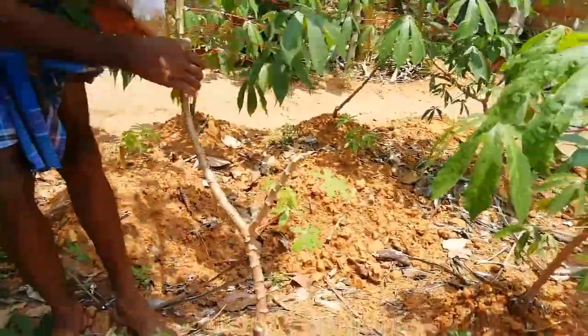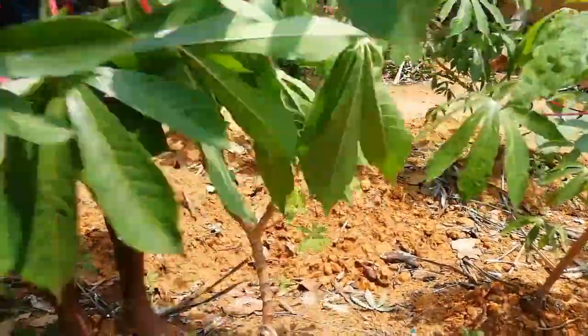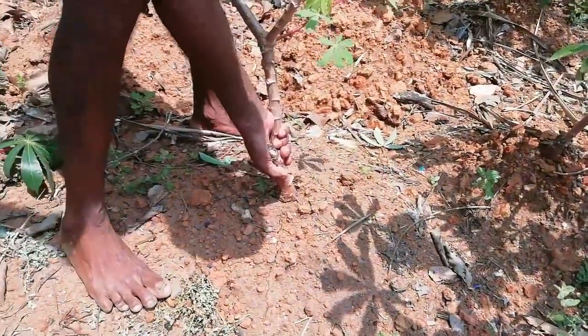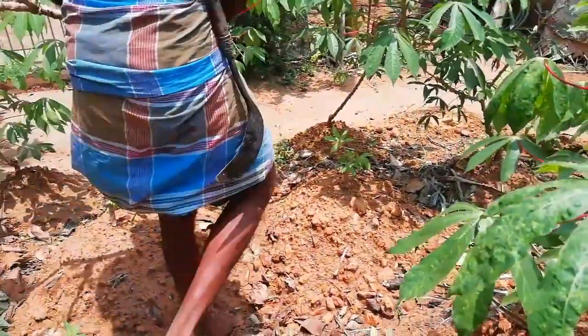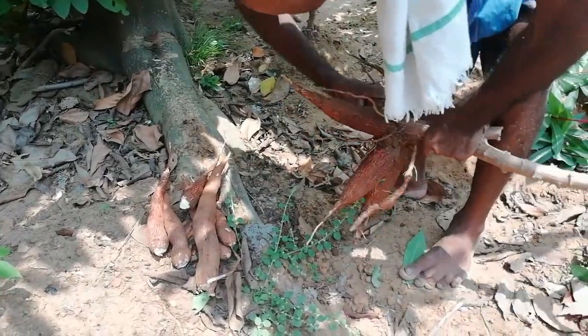First, we will add the kale. This is my mom and dad. My mom is made for the kale. Now, we will add the kale in our roots.